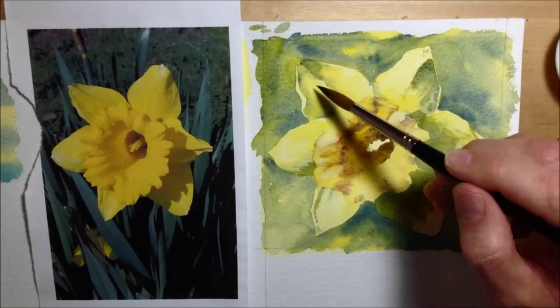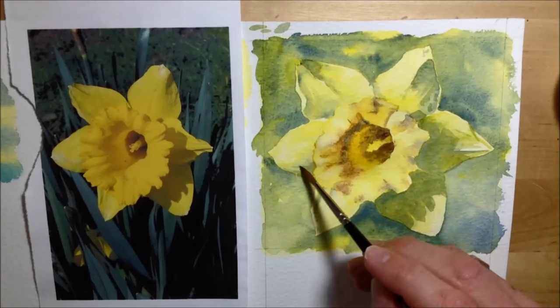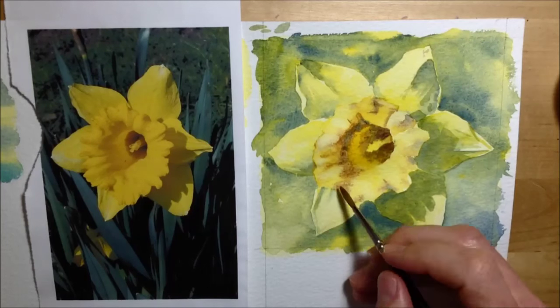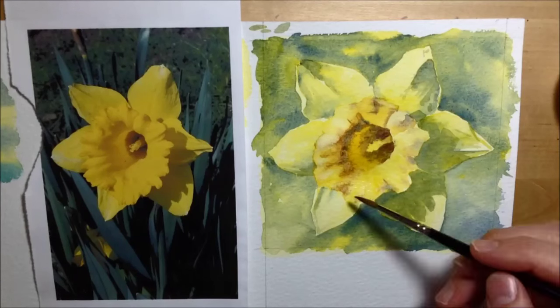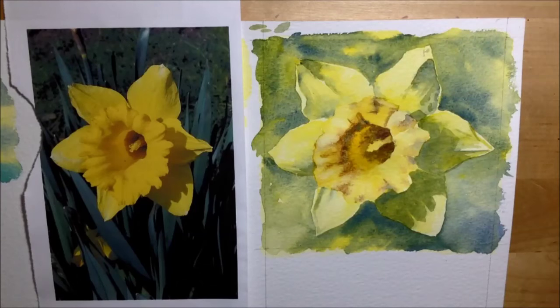Then I start working on the stamen growing out from the very center, adding a little bit of shadow with brown and yellow to show it's inside the cone shape. After that I use fresh water, rubbing over the paint and spreading it out to make a section lighter. I decided I also needed to add some stalks and leaves into the background.